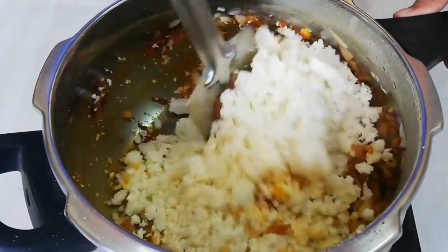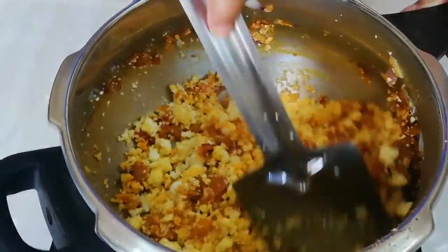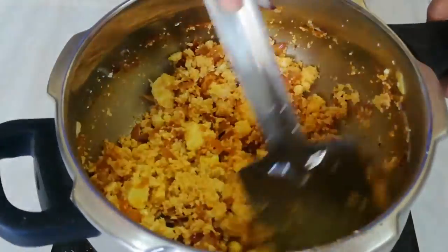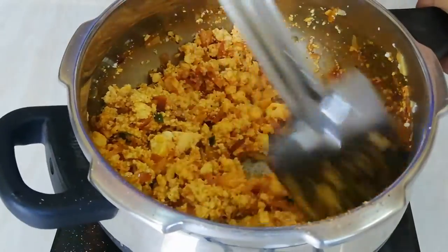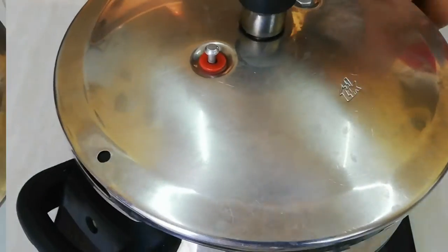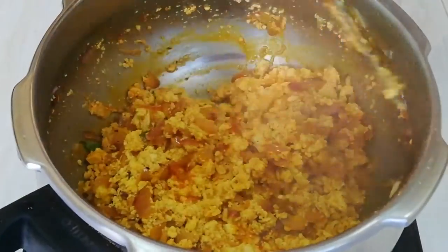Mix the paneer with the masala. After mixing, cover and cook it for 3 minutes. Now our paneer is completely cooked — mix them again.